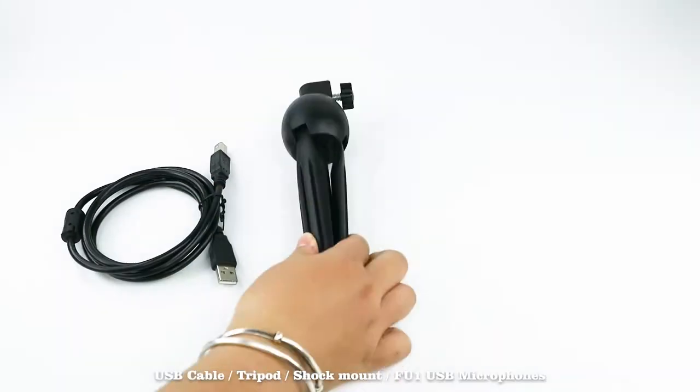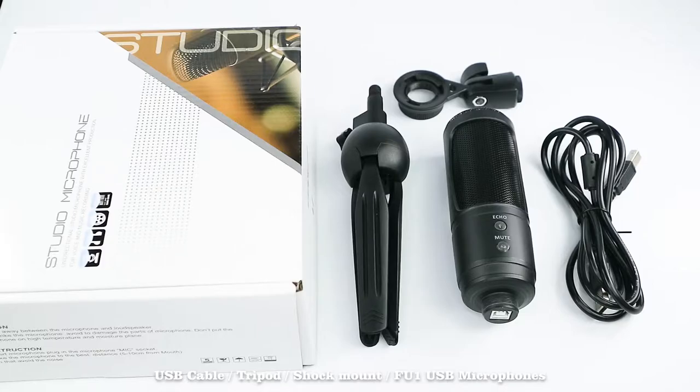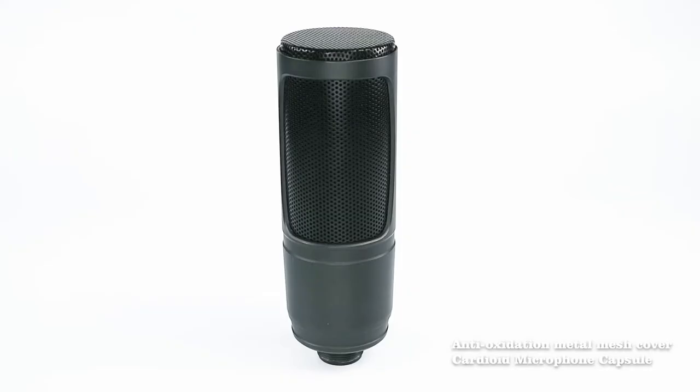FU1 includes USB cable, tripod, shock mount, FU1 USB microphone, anti-oxidation metal mesh cover, and cardioid microphone capsule.